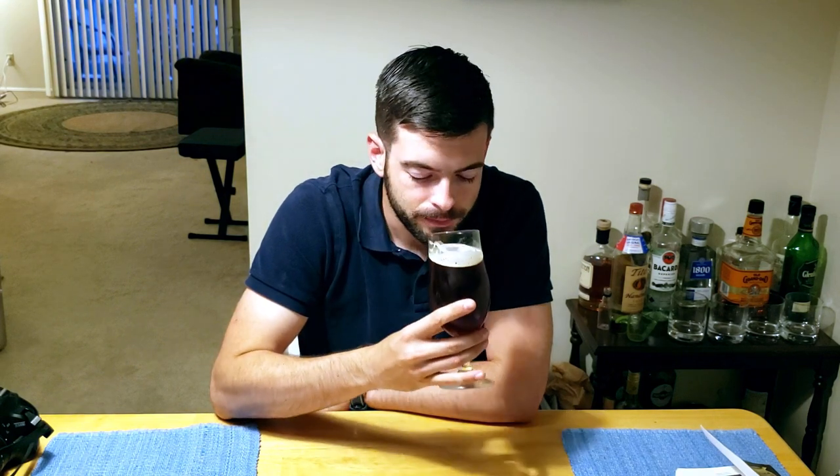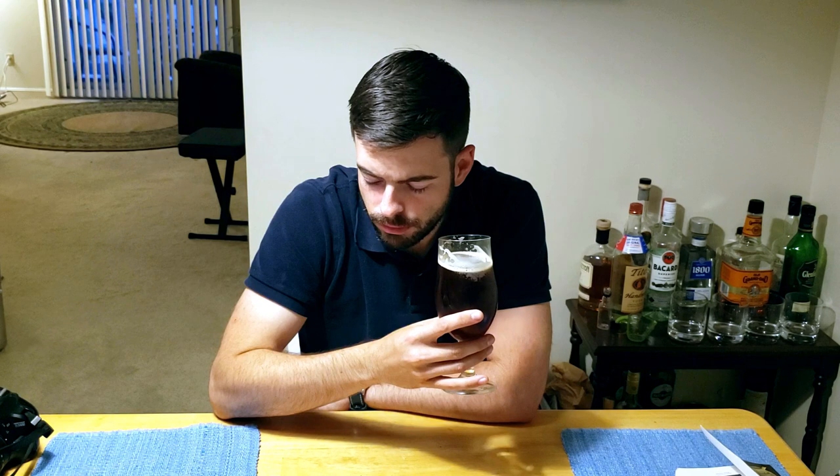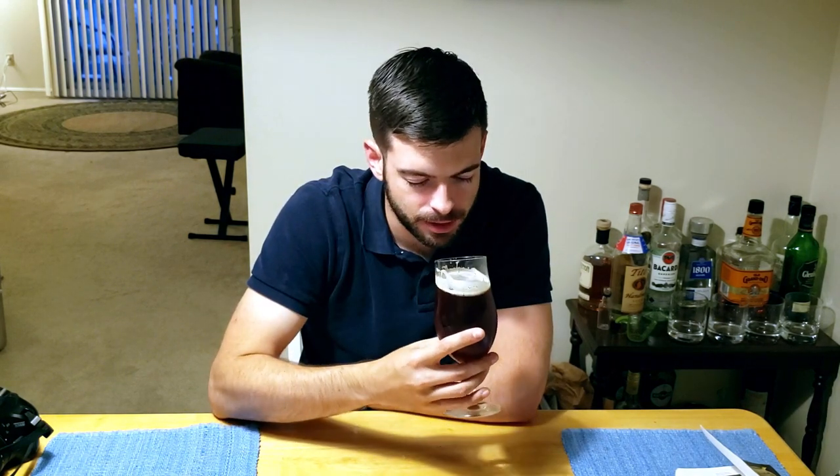The body of the beer has relatively low effervescence and kind of a medium body. The percentage of alcohol definitely delivers a boost to the body itself. The mouthfeel is relatively soft — nothing to write home about.